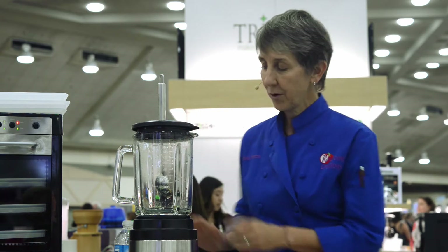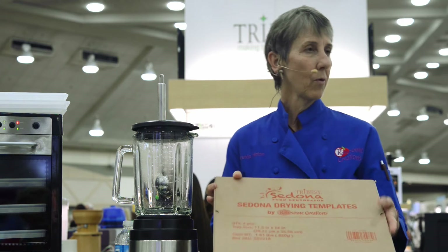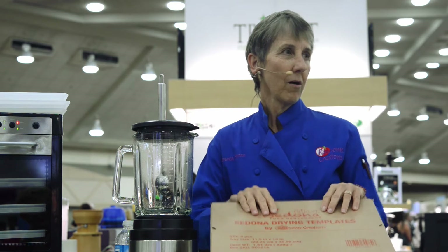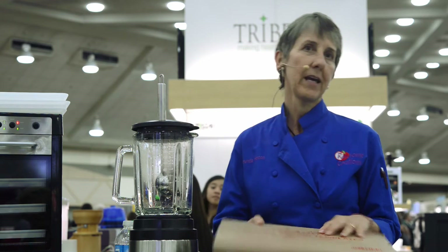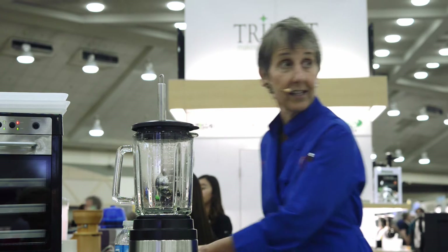In addition to that I'm going to be demonstrating one of the newest products here at the Tribest family — our templates. We are all about making healthy living easy at Tribest and this is one of the tools that we use to help make the dehydration opportunity a little bit easier when you're making wraps, crackers, tortillas, things like that.